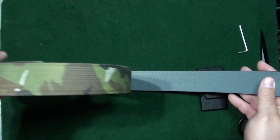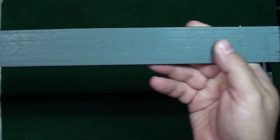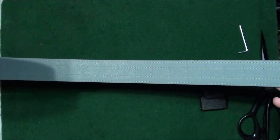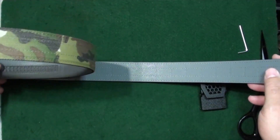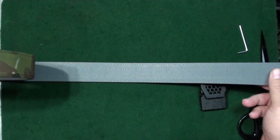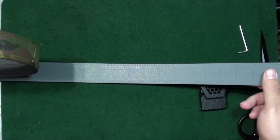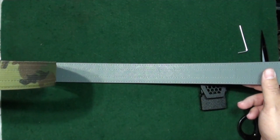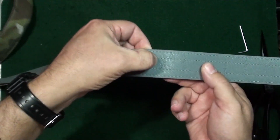First, we're going to size it. They have measurements along the belt length itself. You get your pant size and add four inches; if you wear inside the waistband, you add six inches. So on a bad day I'm a 38, and since I wear inside the waistband, I'm going to go ahead and go 44.